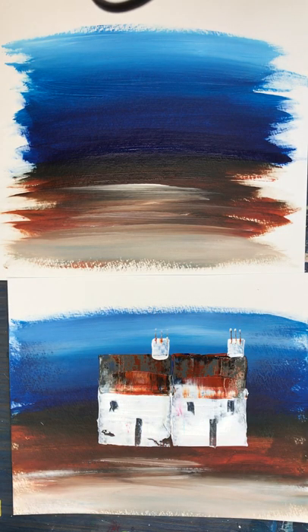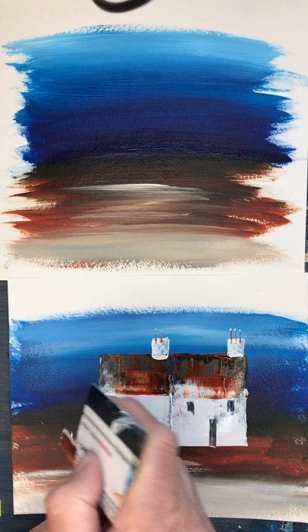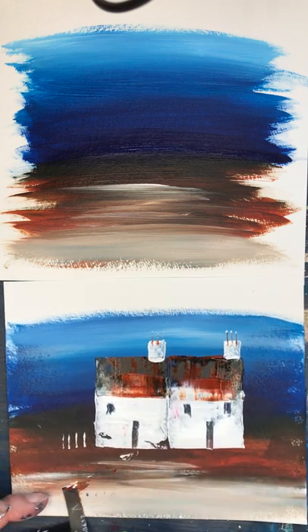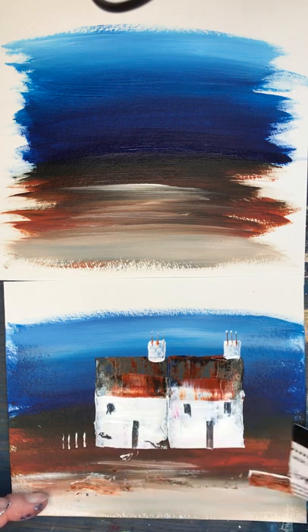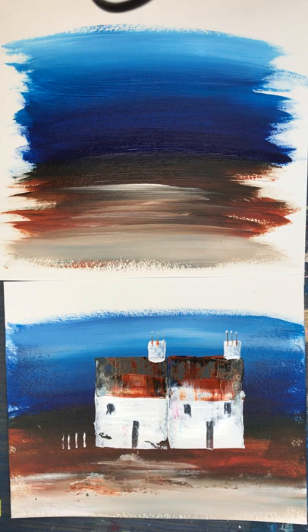What's rather nice as well is you could actually add a little bit of a white fence post along here, or even a path — all sorts of things you can do with this, just adding texture. So there we have it: a simple bothy in Scotland using a credit card. I hope you've enjoyed this video. If you have, please share it. Thank you.